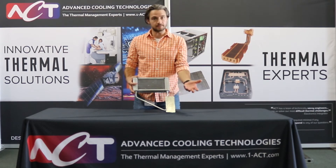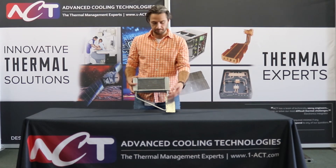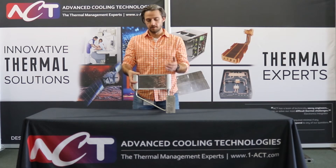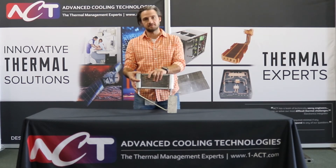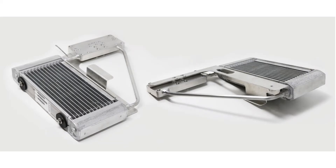Inside the system is a refrigerant that boils at a reasonable temperature. When heat is input into the components, it boils the working fluid; the vapor naturally rises up to the condenser, where shop air removes that energy by blowing through the condenser, condensing the vapor back to liquid, and the liquid falls by gravity back down.